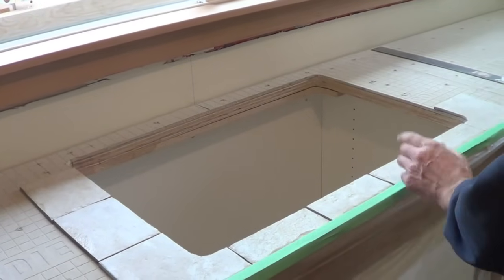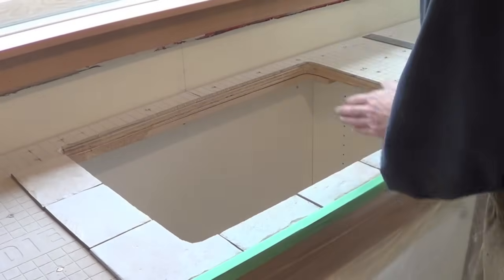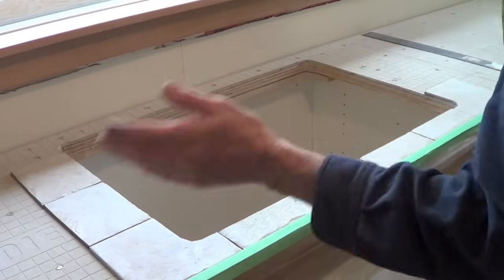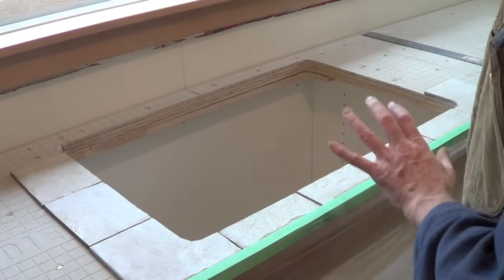The start of the tile layout here is centered on the sink exactly. I pre-cut these pieces and I'll work from left and right of the sink, and that will make an even layout.